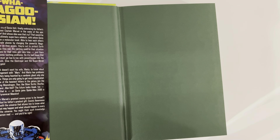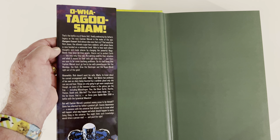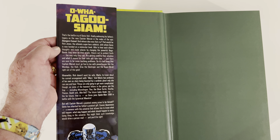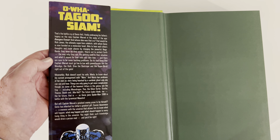The battle cry — let me read it here. Finally embracing his father's legacy is the new Captain Marvel, in the wake of the epic Avengers Forever. And whose idea was that cry? That would be Rick Jones, the ultimate superhero sidekick, with whom Genis is now bonded on a molecular level, able to hear each other's thoughts and trade places by clanging the powerful negabands they wear on their wrists. They're out to protect Earth, but getting used to their situation will take time, and there are sure to be some teething problems. It's bad news that Captain Marvel must go toe-to-toe with powerhouses like Wendigo, the Hulk, Drax, and the Super Skrull right out of the gate.